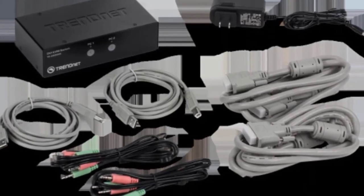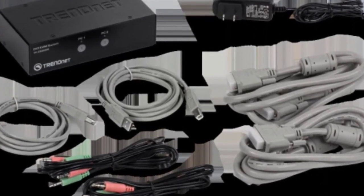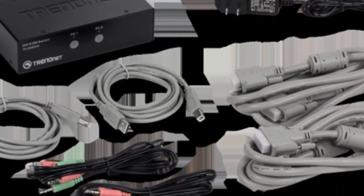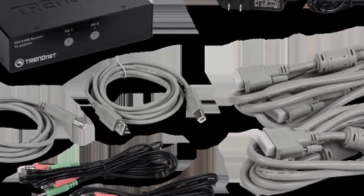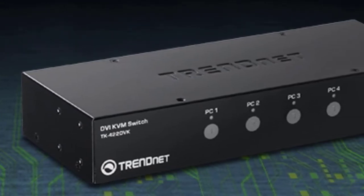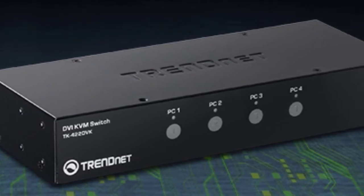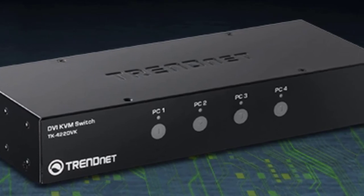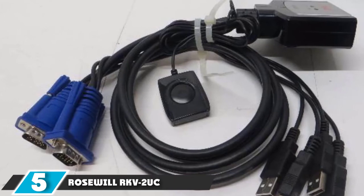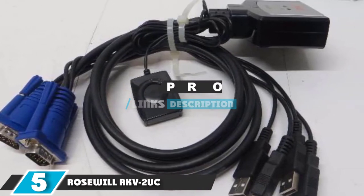If you need VGA, this isn't a great choice — which is perhaps its only real weakness. However, it has microphone and speaker plugs for all four systems, and two additional USB ports for connecting storage devices or printers. The switch buttons are easy to see and press, and you can also use hotkeys to switch between systems. LED lighting clearly indicates which system is currently active, and this kit even includes all the necessary cables, making it easy to set up with minimal effort.